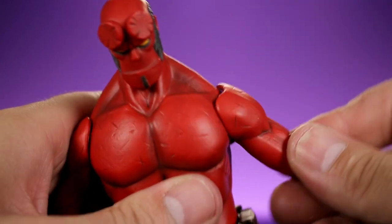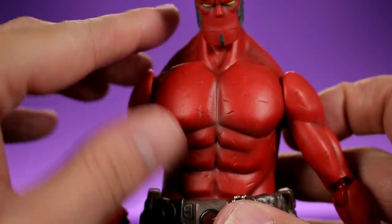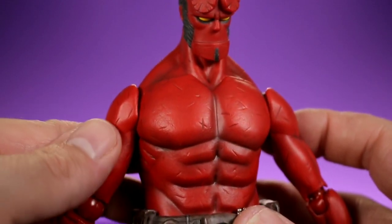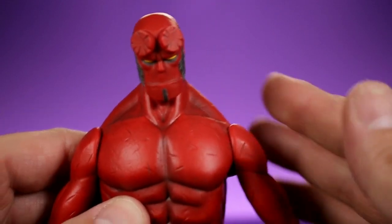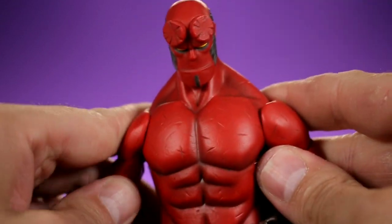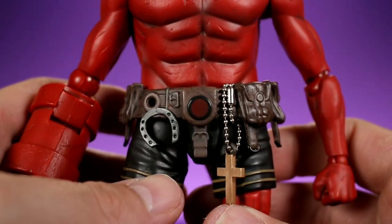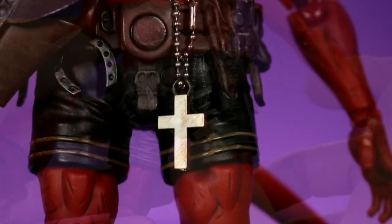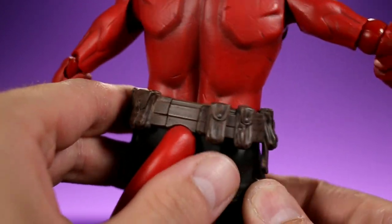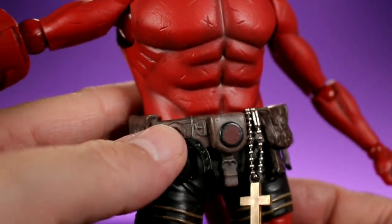The torso is a very bright red with nice shading and muscle detail. I love the shape of the shoulders — they look kind of slouched, like a tired, exhausted pose rather than a big broad buff guy. The belt has a lot going on: pouches, a crucifix hanging on an actual little chain, a horseshoe, and all kinds of good stuff. There's also a hole in the belt so you can attach his gun holster.